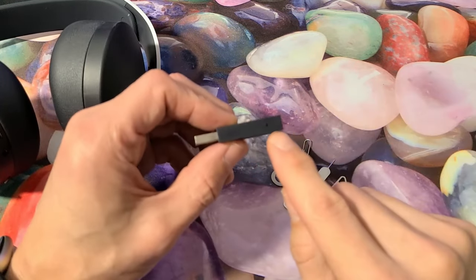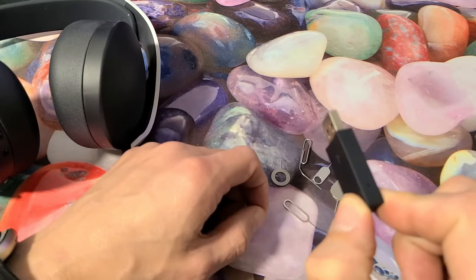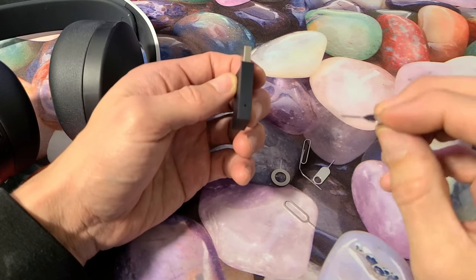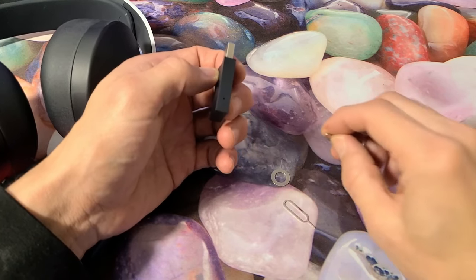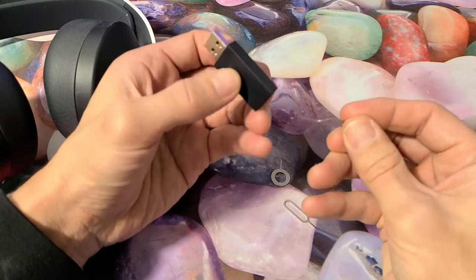With the dongle, if you look on top there's a little tiny hole. What you want to do is plug this into your PS console, and then get something with a thin long needle — like a SIM ejection tool that comes with your phone or iPad, or even a thin toothpick or a thin paper clip will work as well.